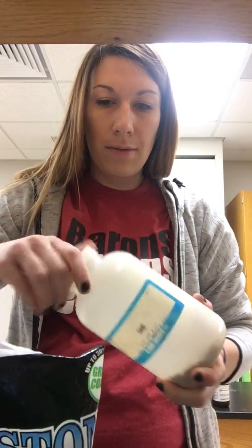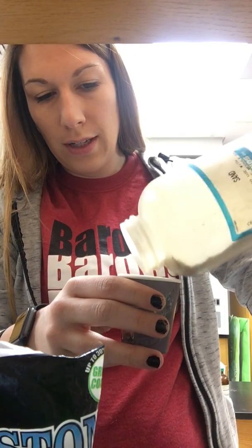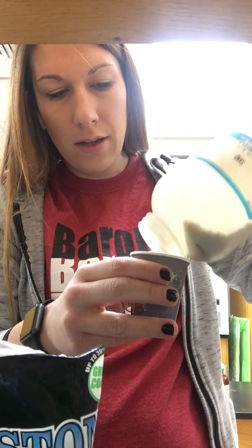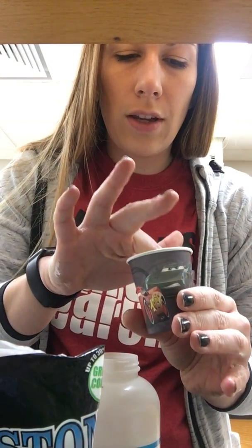Next we'll take our sand and pour a nice layer of sand in there. You shouldn't be able to see any more rocks. So now you see that we have our layer of sand — I'm also going to push it down in there.